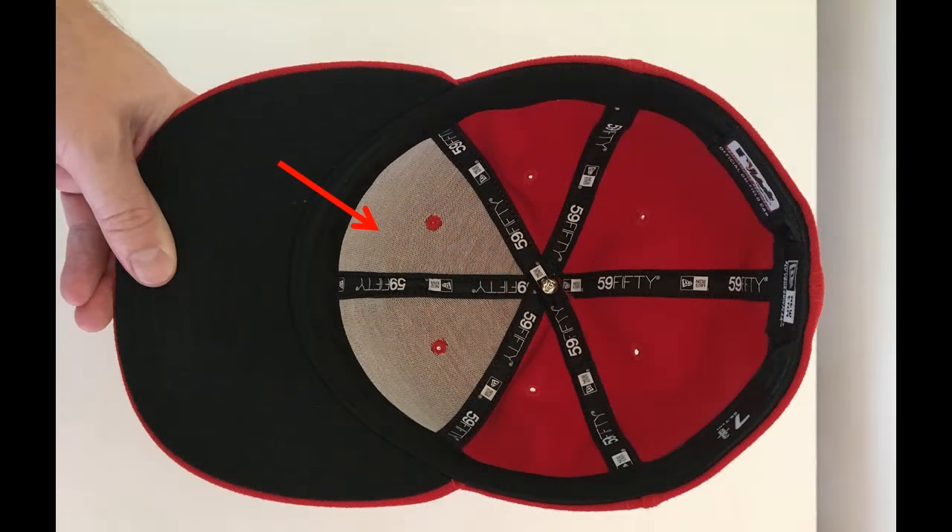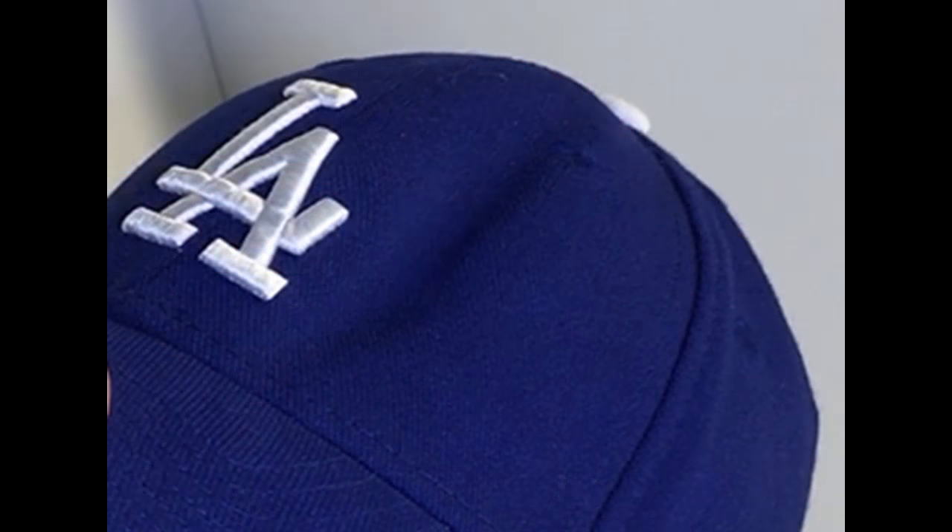As fans of the 5950 know, you've got this really stiff buckram on the front two panels of the cap that gives it that raised crown profile and keeps it there. Occasionally, if you've got a bad storage situation where something falls on top of it or presses down on it, or maybe you sit on it, this buckram can take a set — you might get a shape in it that you want to smooth out.